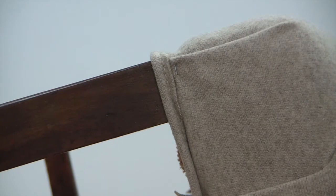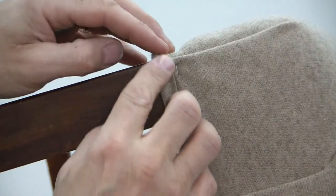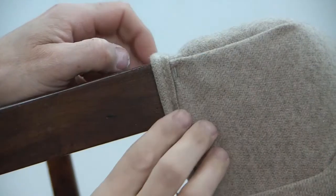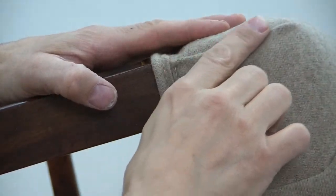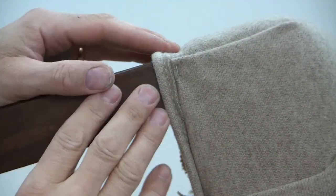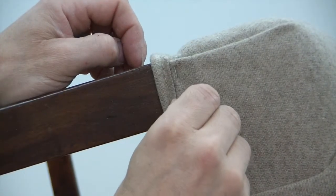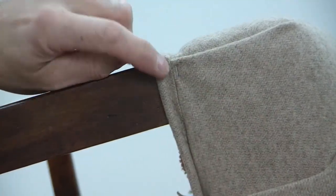Once we have the welt cord on and the tack strip applied, we have to come back to the back and deal with where we went around the legs. In this case we have a front leg — you can see the salvage from the welt cord. I'm going to blind stitch this fold up here that was on the front of the deck. Then we'll remove the staple, and tuck this salvage from the welt cord right underneath the decking material, and we will blind stitch.